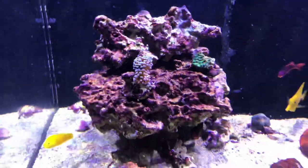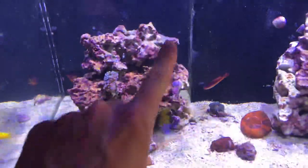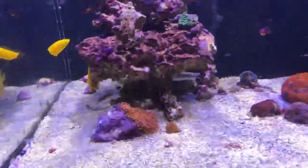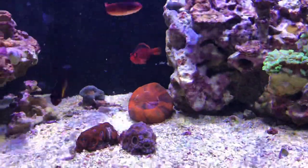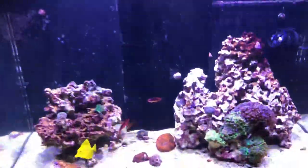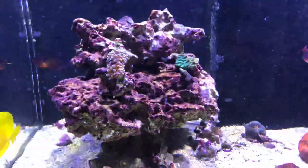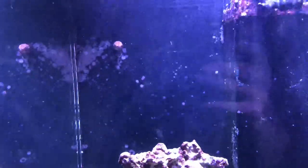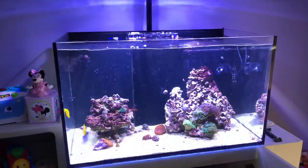The torch coral ended up opening up. I did a minor rescape of the tank — this piece of rock was actually laying in the center and I set it on top of this Marco pedestal rock because I wanted more height. I wanted the sculley to get out of the way because the PP15 just blasts flow to the glass and it bounced back. I wanted to get it out of the high-flow area to hopefully detract some of the flow. I thought about scraping the coralline algae off the back glass, but decided to keep it since it's not hurting anything.